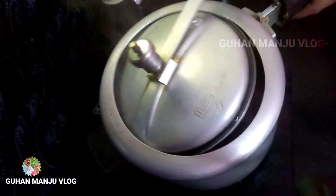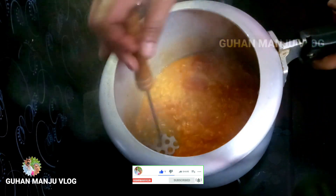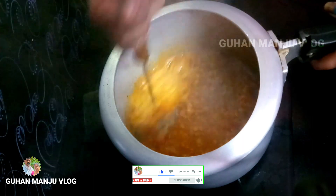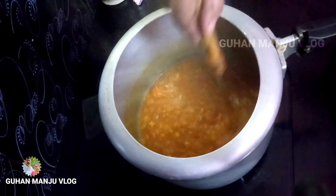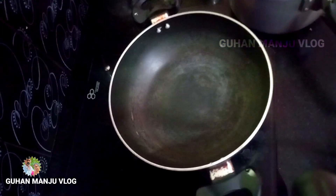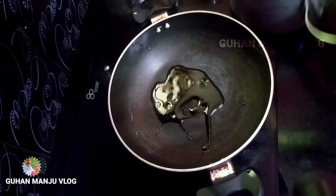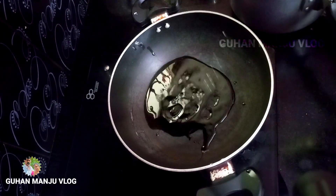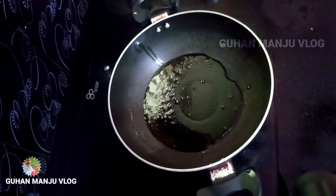Now we open the cook and we can see the pan. Now we are going to mix the pan. After mixing, we are going to combine our pot together, then we add a cut to the mixture.